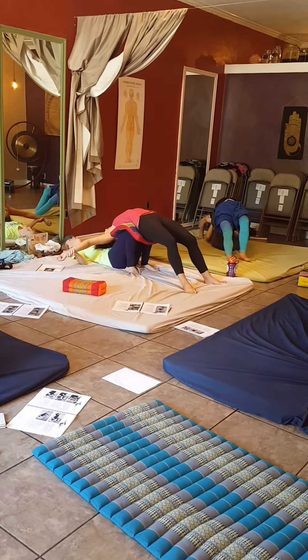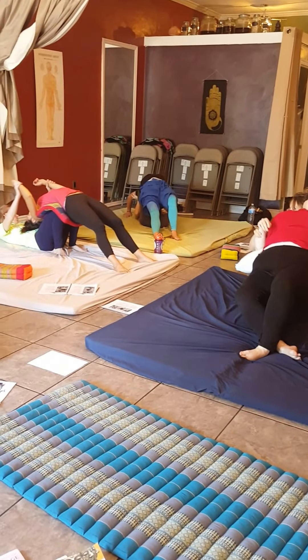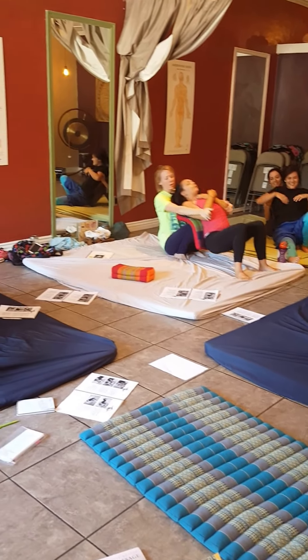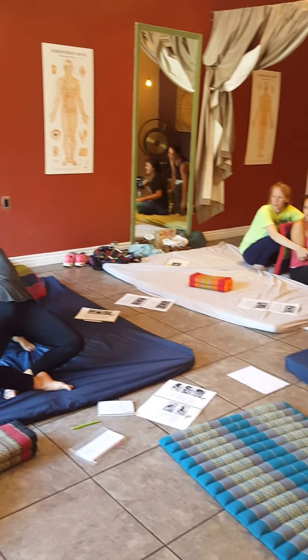Stretch out your legs. And now we're going to let them roll up. We're going to come up just a little bit. Push them off back into seated position. Good. And then we toss. That looks beautiful. Nice.